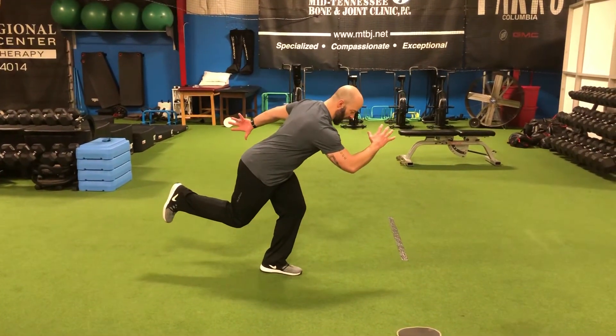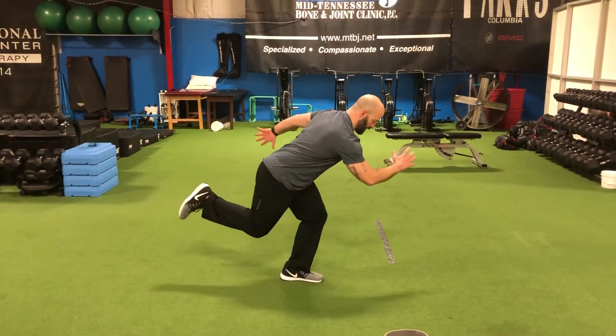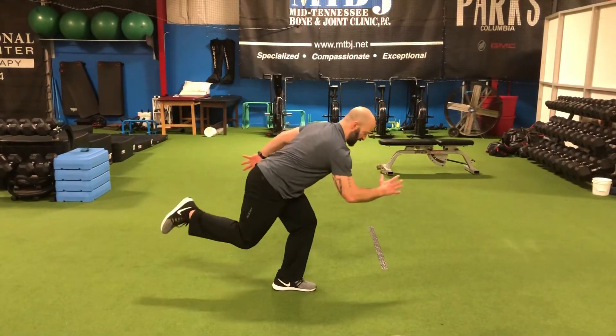Then from here, we're just gonna hop as high as we can and stick that landing. Hop and stick that landing.